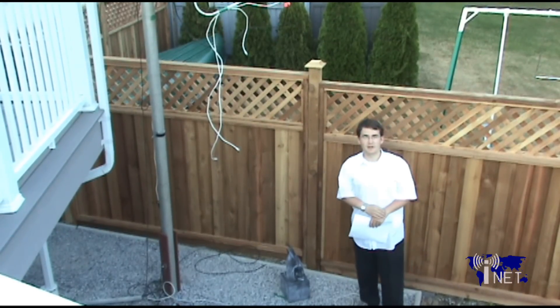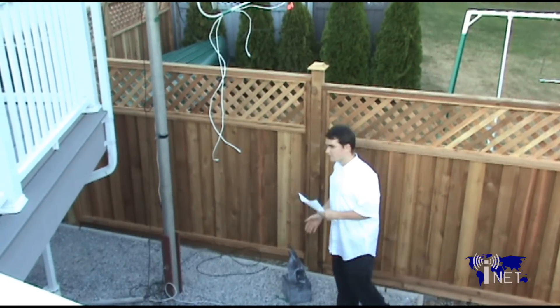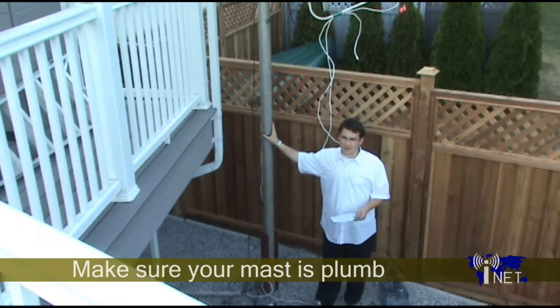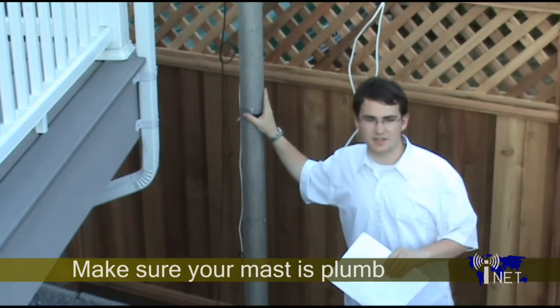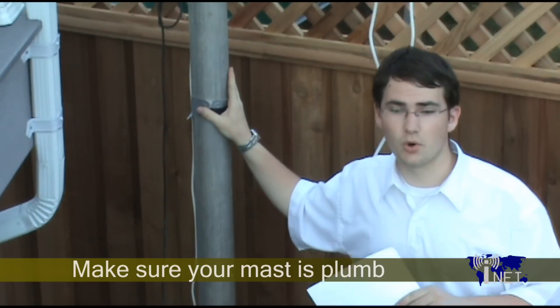When setting up the mast for a motorized satellite system, there are a few things you want to take into consideration. First of all, you want to make sure that your mast is absolutely plumb. I know this is always recommended when you're setting up even a stationary dish, but it is absolutely paramount when setting up a motorized satellite system.